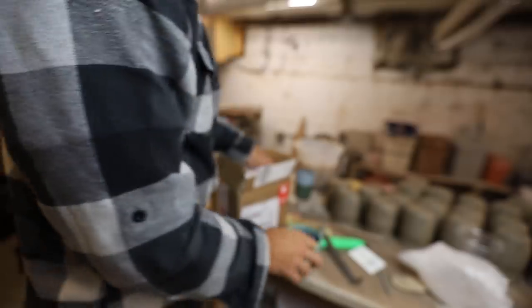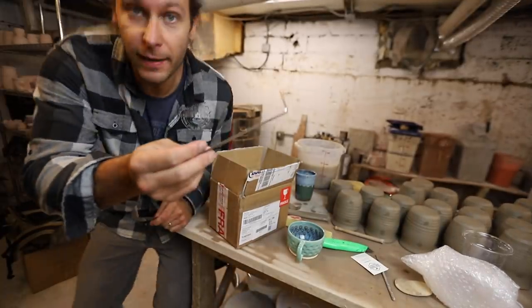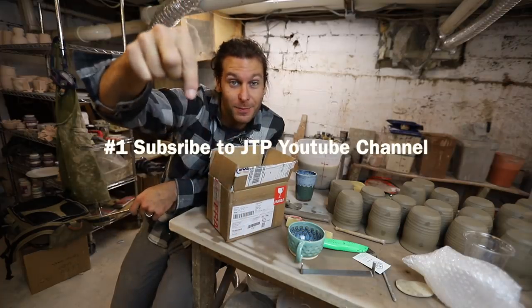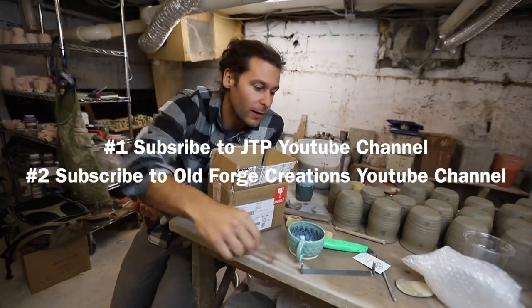That's beautiful. He makes these little dents and then the glaze inside just finds its way down to the bottom — so gorgeous. And there's also another trim tool in there too! We're doing a giveaway — one of these is for me and one is for you. To be entered, number one, be subscribed to my channel, and number two, head over to Old Forge Creations and subscribe to his YouTube channel.